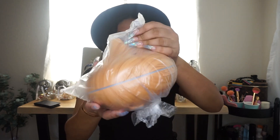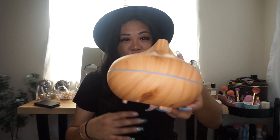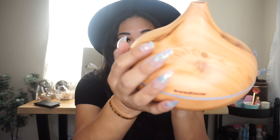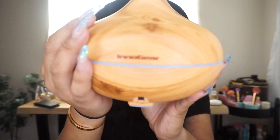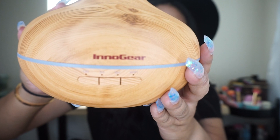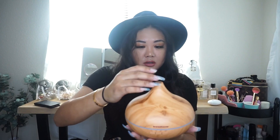Oh my god, it's so cute! I know I already looked through it but I still feel the same way. It matches with a lot of the decor I have going on at my place right now, which is more earthy, woody, modern. It's like a big raindrop — it has a wood grain style with 'InnoGear' on the front, and there are three switches: the light button, Wi-Fi, and mist.